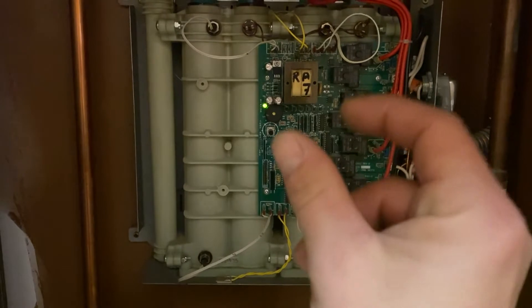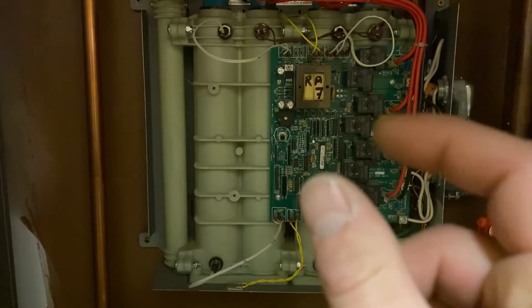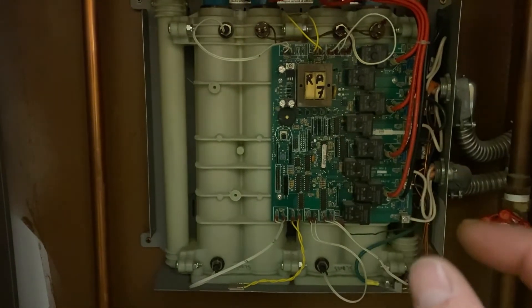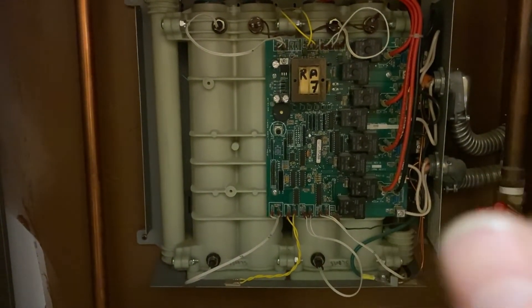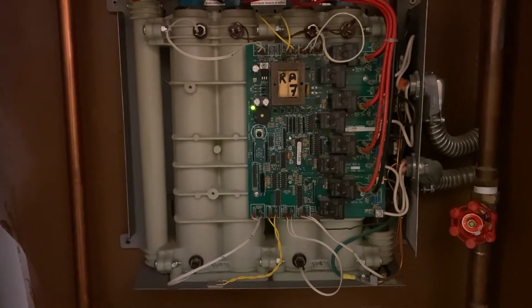It started beeping four times with red blinking, which it always does on startup. Then it started going green and remained green, indicating no issues. I wasn't overly excited yet because that's exactly what happened at the beginning of the weekend — and it was still not working then.